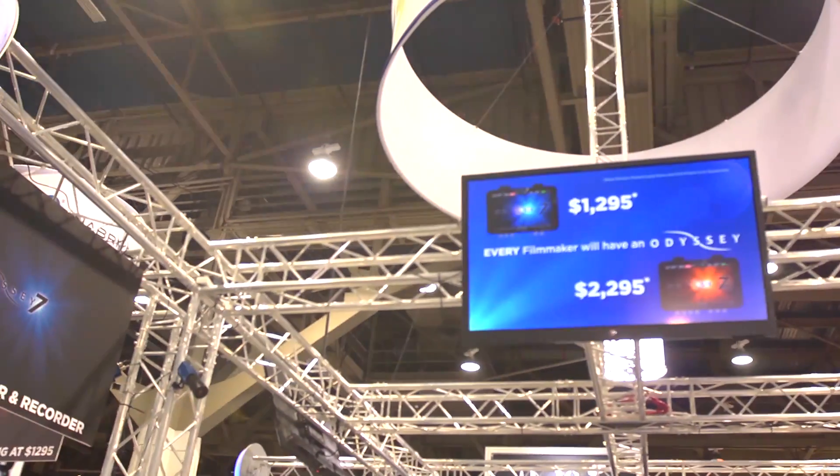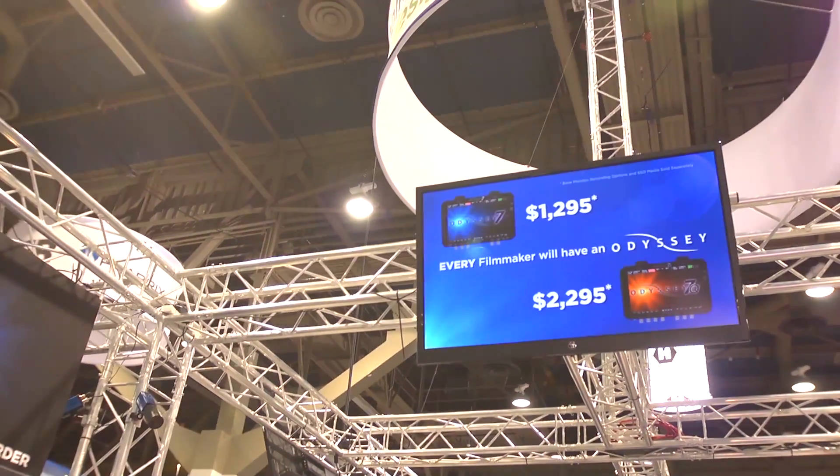You buy it as a monitor, then go to our website and unlock the recording functions whenever you need them. You can either purchase the recording function outright, or rent it on a day-by-day basis. For example, if most of your shooting is compressed HD but occasionally you need uncompressed ARRI raw, you can rent one or two days of ARRI raw and charge it back to a specific job — so you don't have to amortize the codec cost over four or five jobs.